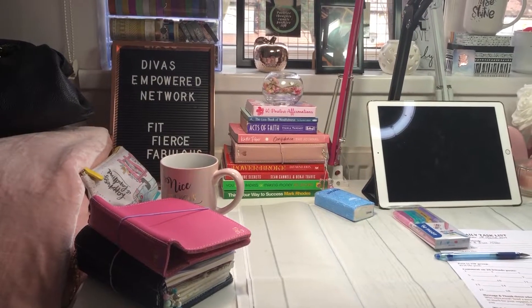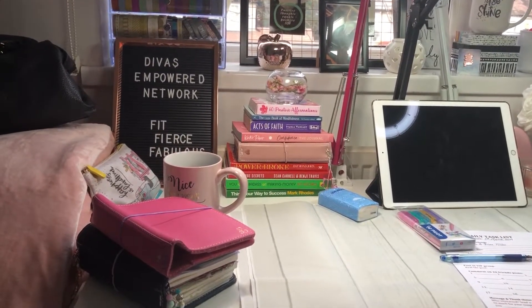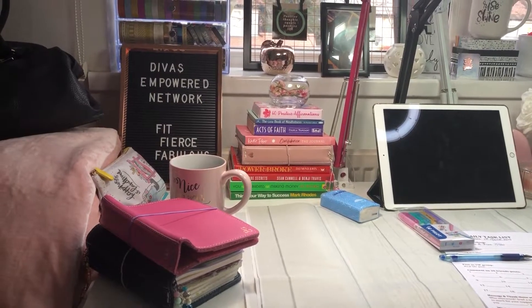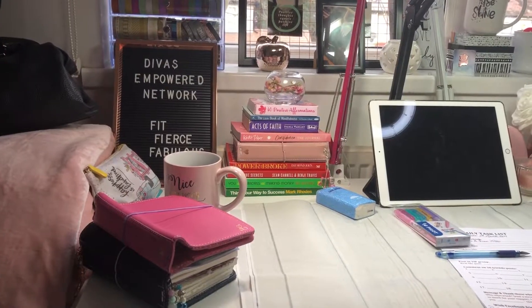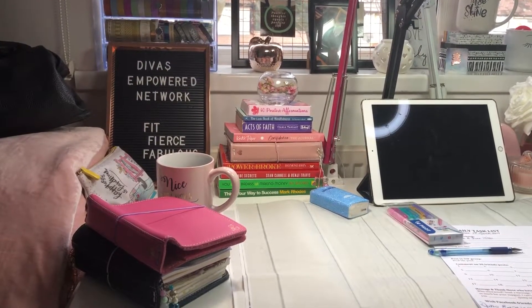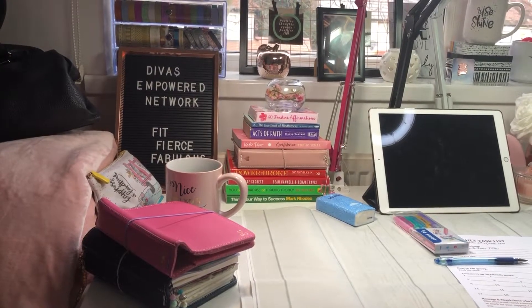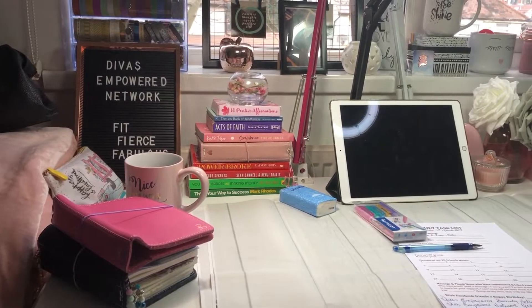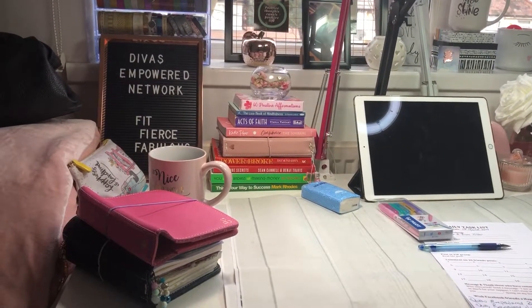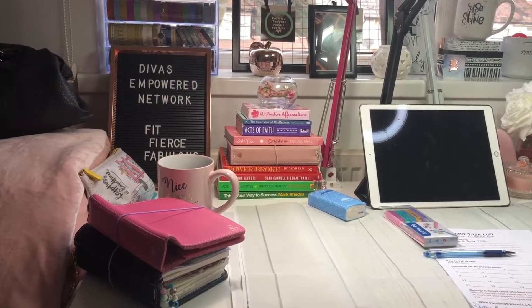You may be wondering why is she showing us some books? Why is she showing us that sign? Well recently I decided to upgrade my desk and my workspace and I just thought that I would give you a little tour, a little look at where the magic happens. Now I don't have an entire craft room because I have got a very small flat and I just have to make things work.